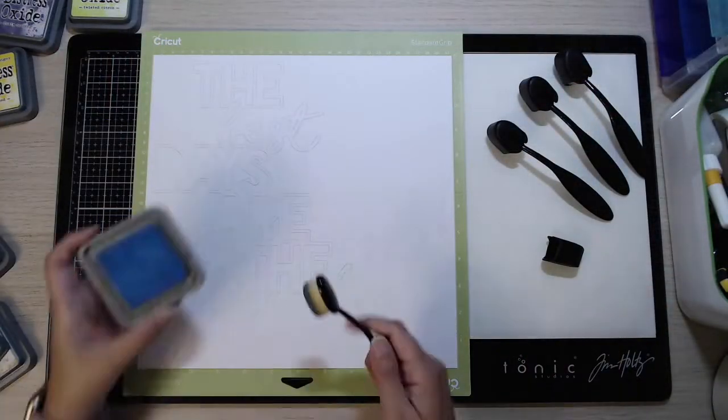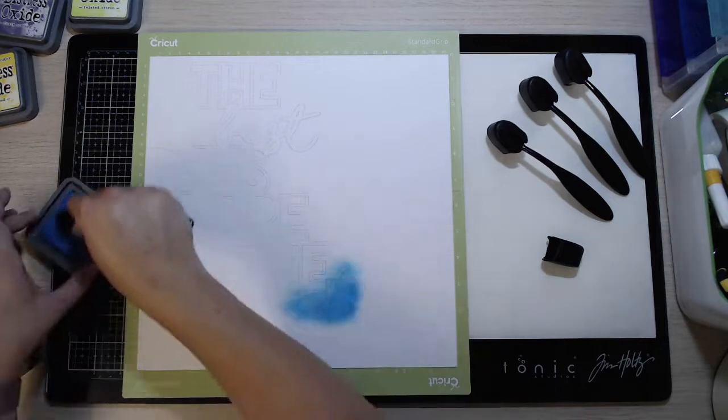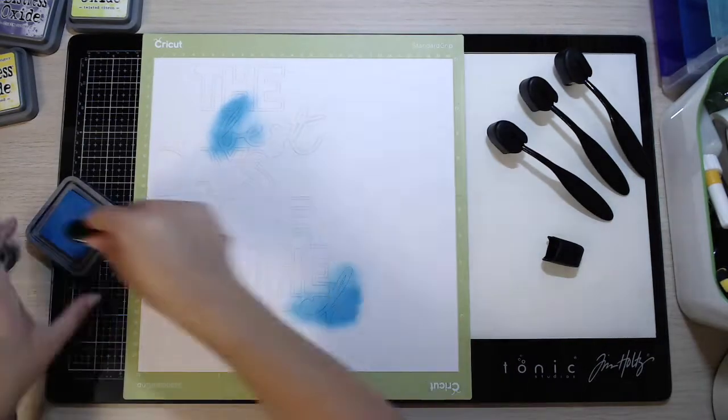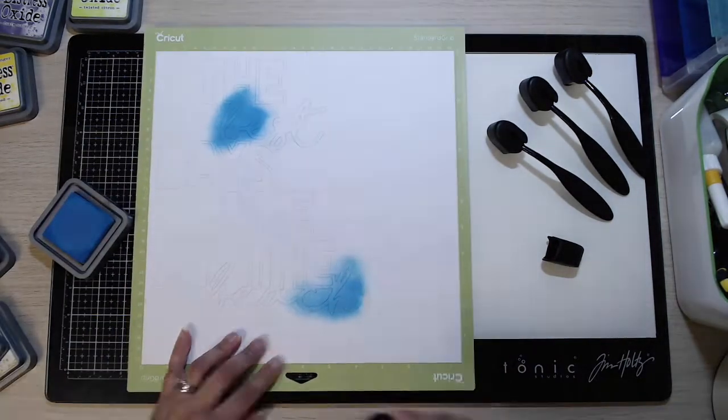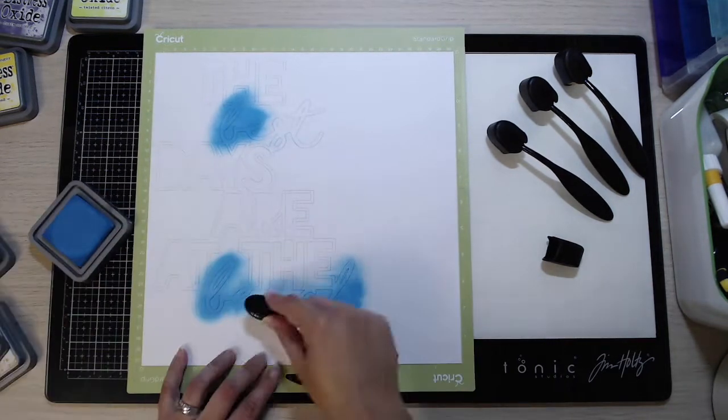Hi everybody, it's Marie from Pear Tree Paper Craft. Welcome back to my channel. I'm back today with a 12 by 12 process video for Cut to You. I'm using a Cut to You cut file, and for this layout I've chosen to use the 'Best Days are at the Beach' cut file, which is a beautiful one.